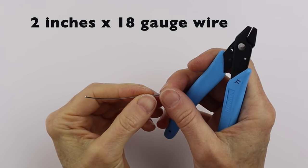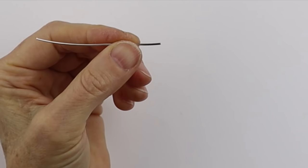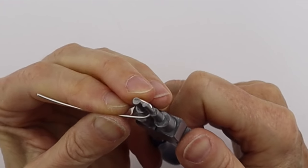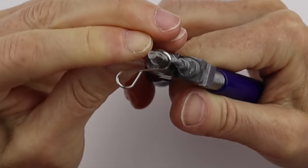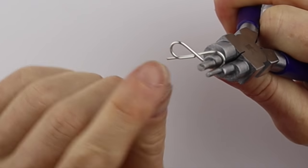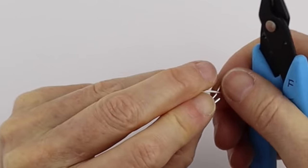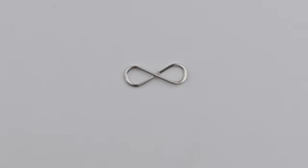For the infinity sign, take about two inches of 18-gauge wire. Make sure you cut it flush on the end. Use the 5mm size and just bring it around. You can make them bigger or smaller depending on what you're going to make. Go around the other side, make sure this line lines up, then take your flush cutters and give it a little flush cut. From there, just push it in place. You can always hammer this to harden it up.